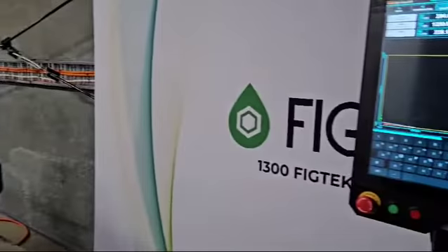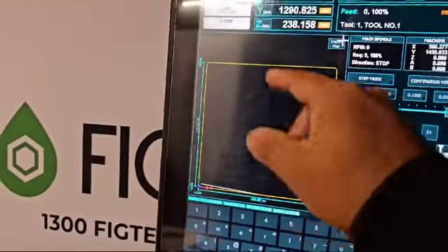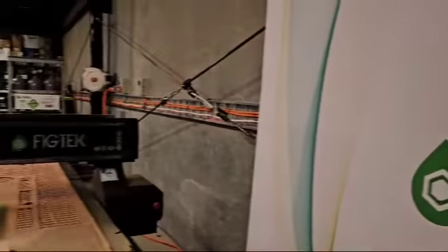The master controller can have an automatic tool changer as well. We're going to do a tool change just to demonstrate — changing from tool number one to tool number two.